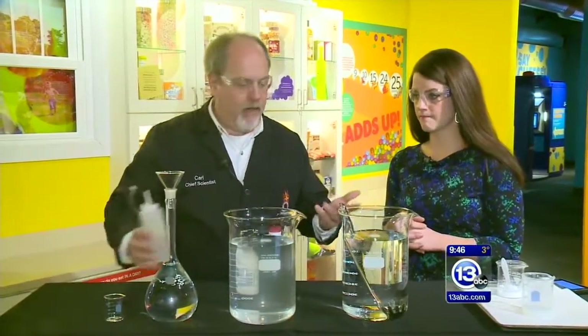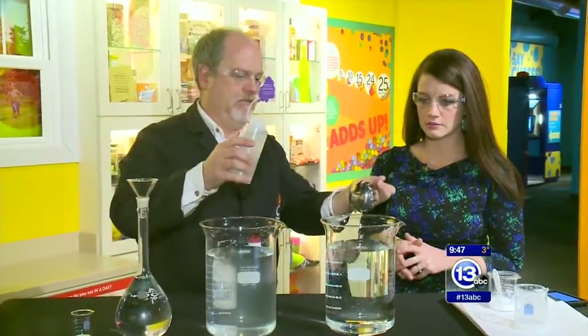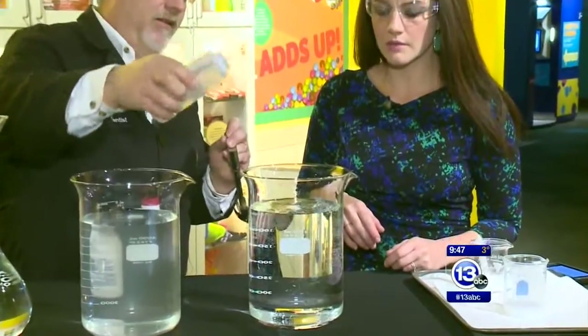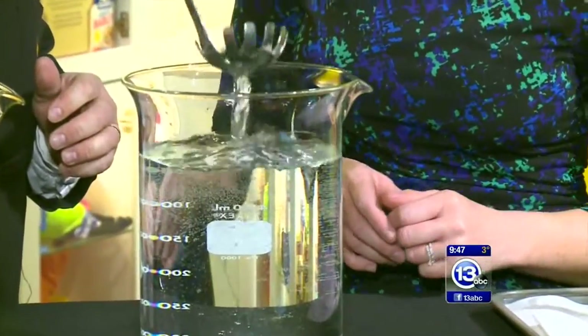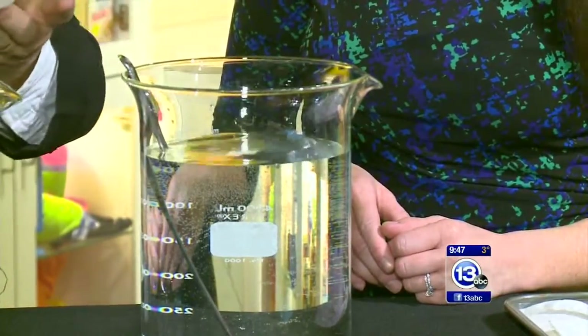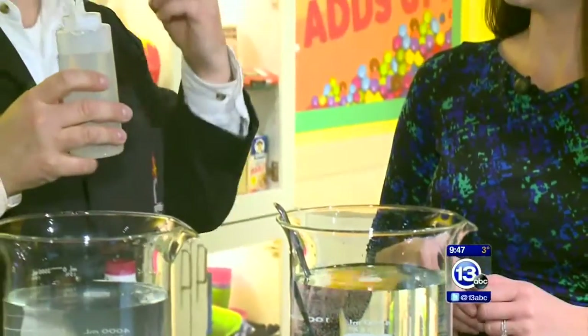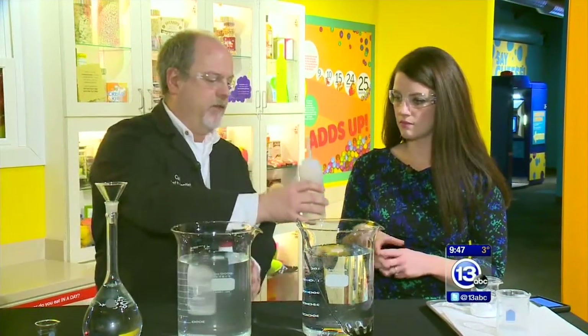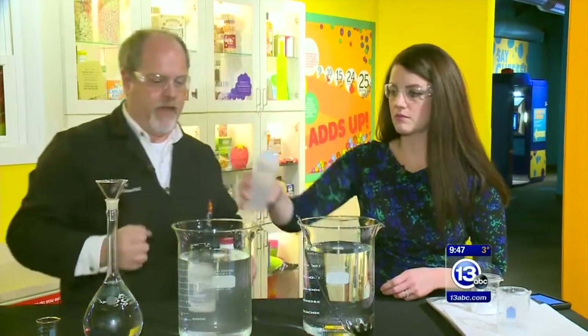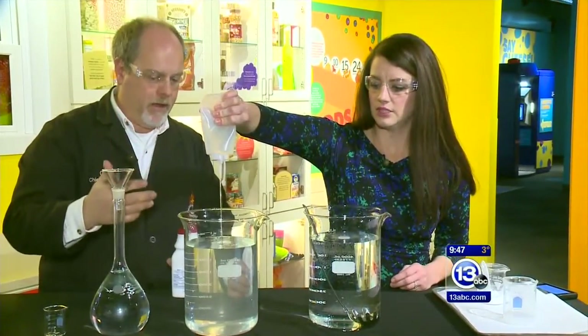There's something called sodium alginate — it's like a polymer, a seaweed extract. If we add sodium alginate to water, nothing is going to happen by itself, because this is a polymer and it needs a crosslinker. It needs calcium ions — something to catch on to. So the other ingredient is calcium carbonate. I've added some calcium carbonate to this beaker of water; go ahead and give a good squirt of that alginate in there. That's our polymer compound.